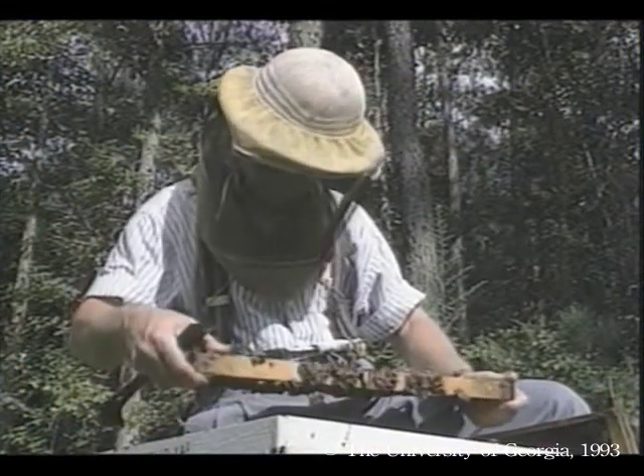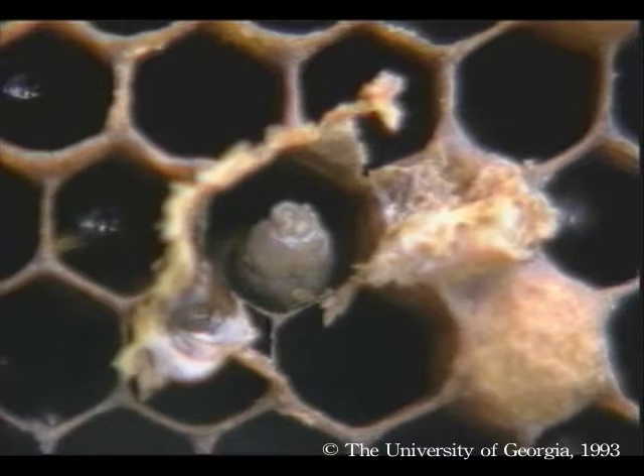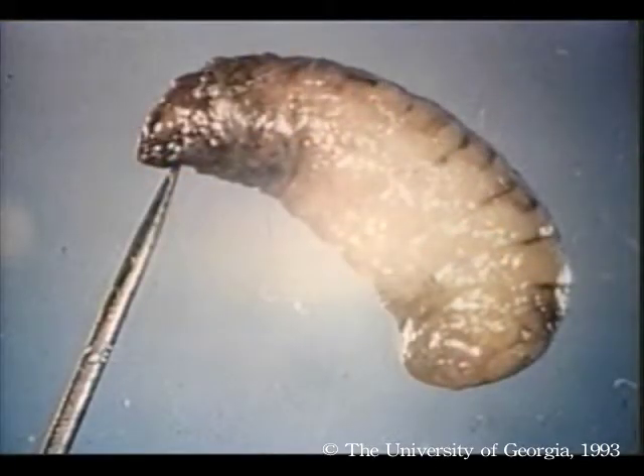Sackbrood is a viral disease. Larvae become infected when they are only a few days old, but usually do not die until they are capped. Dead larvae are elongated in their cells, but visibly shriveled, and their heads are curved upward and slightly darkened. If you remove a dead larva, you can see it is watery, but its skin is tough. The overall look is a flaccid sack, hence the disease's name.